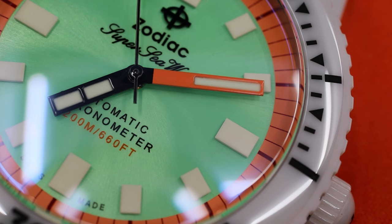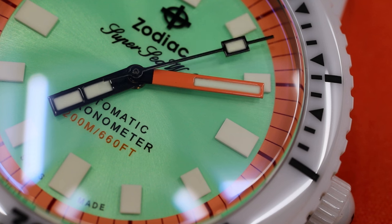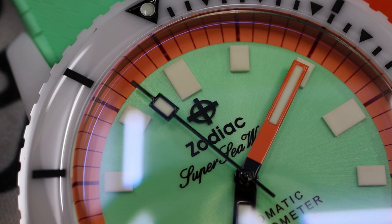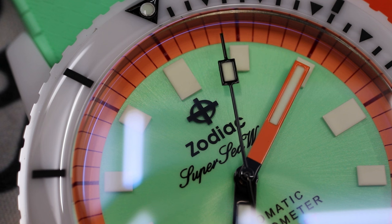This green is perfectly complemented by the use of orange. Zodiac has placed an orange reference on the circumference of this dial. The block minute hand is also done in a slightly reflective orange, and I love these two colors next to each other. That is very playful, and that's really the highlight of this watch for me — the unique color scheme paired with this white ceramic material.